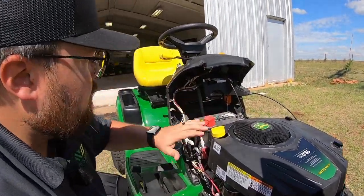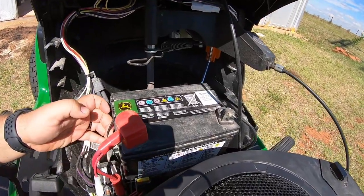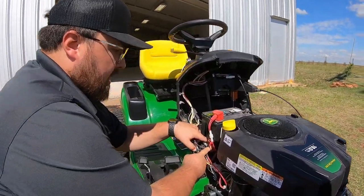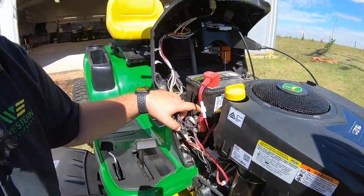Last but not least under the hood, we have our battery tucked nicely back behind here. As you can see it's held in by a zip tie — this is just for shipping purposes, so once you get your mower you can go ahead and cut that off, because it does have a plastic box that is going to be holding it in place while you're traveling.